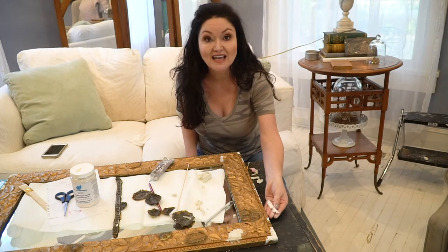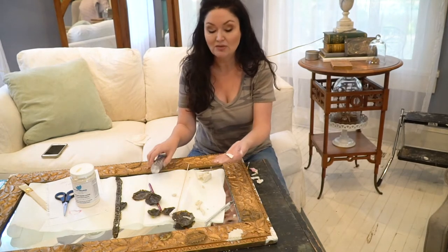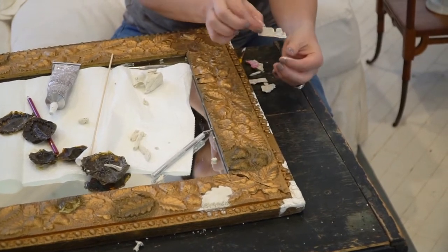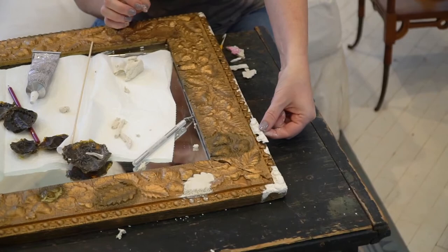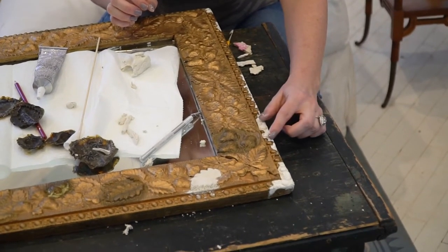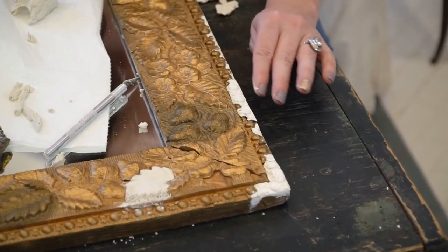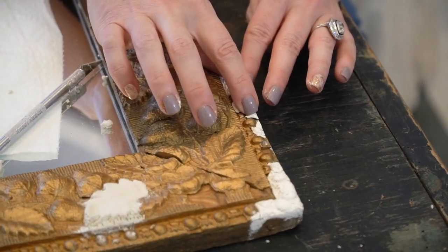Now we're going to talk about placing our repair pieces. This piece goes right here — I fit it last week — but as it's clay, it doesn't adhere by itself. So we're going to do just a little craft glue, a little double-do-ya, and place it right back in the spot it was molded to fit. Apply very light pressure, and that's going to dry really nicely and stick beautifully — hopefully for the next hundred years or so.